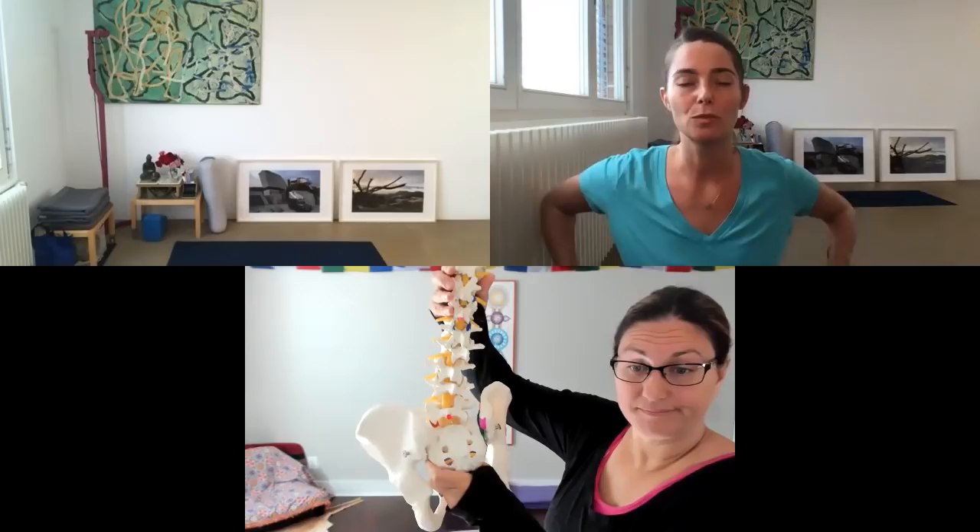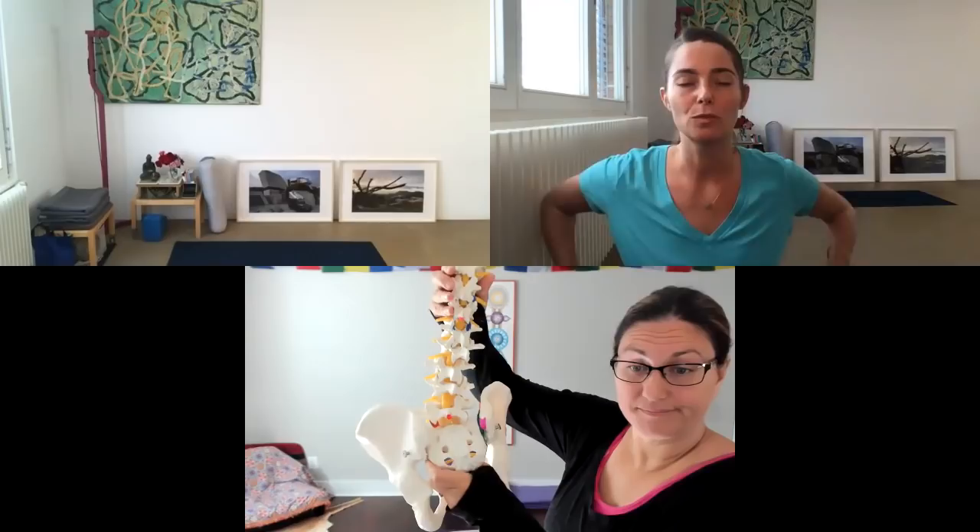The sacrum is the big stabilizing chuck block for the body. I like to think of it as our rudder, because the direction that the sacrum is facing is the direction that we're going to move.